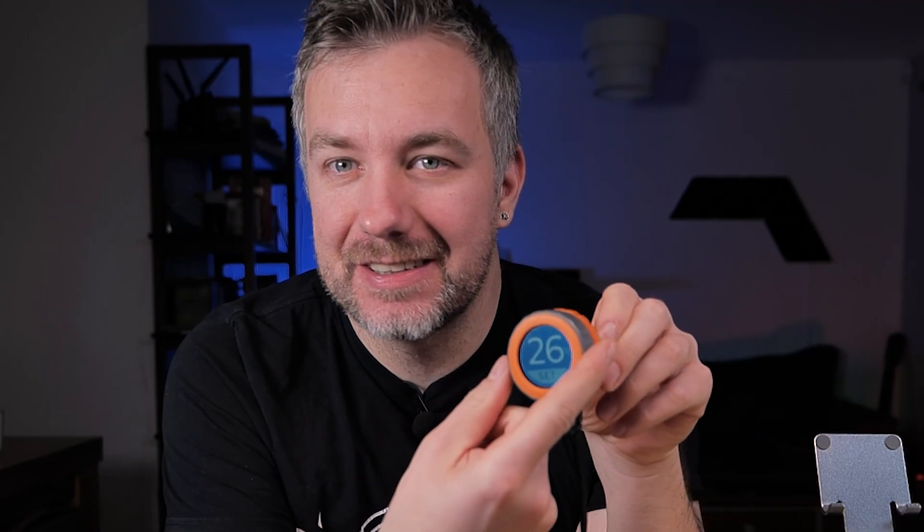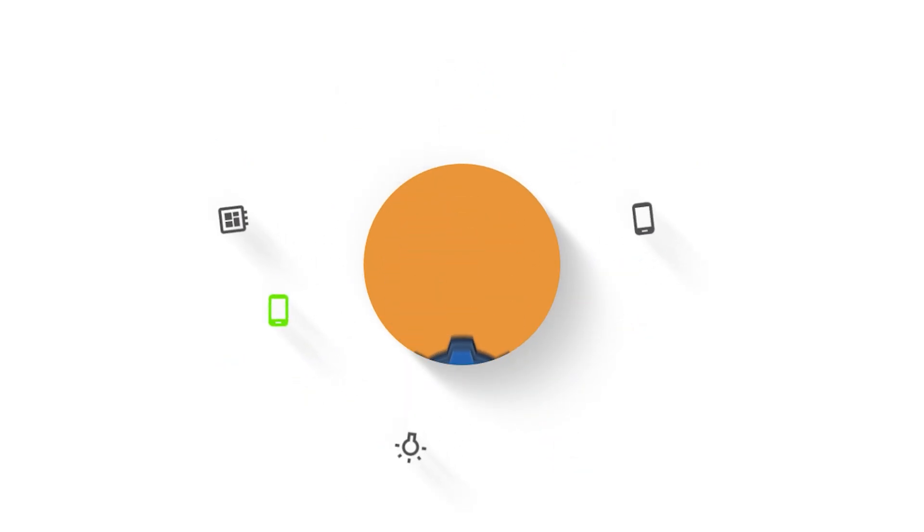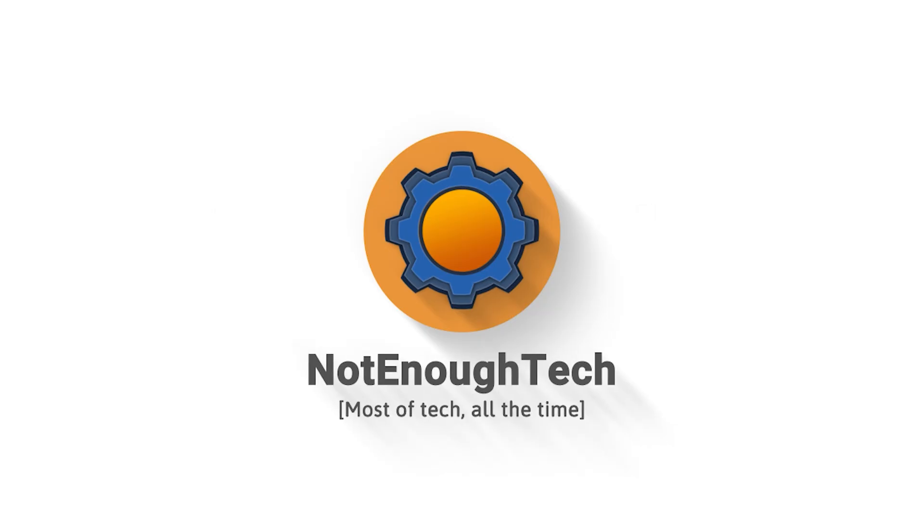I bet you want to know how nice this rotary encoder is. Let's twist it to the microphone. Hey guys!